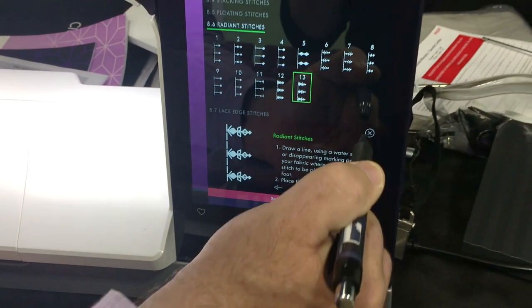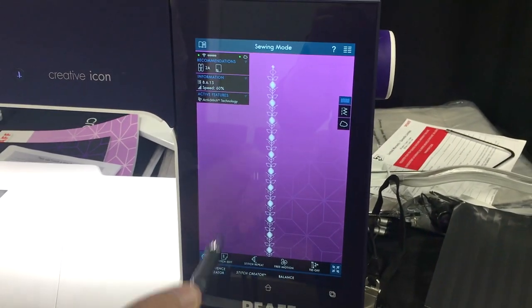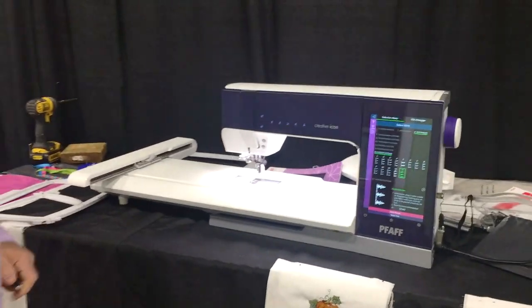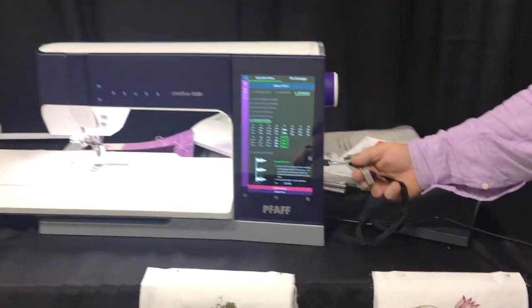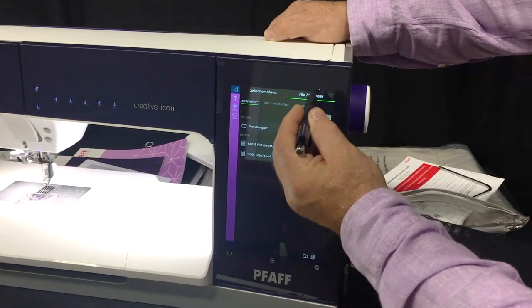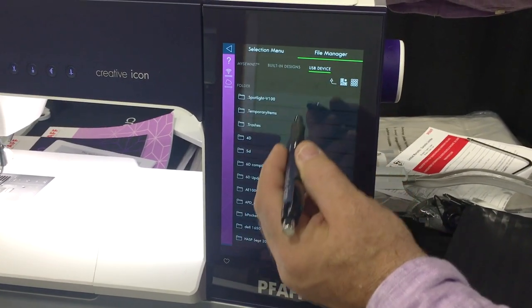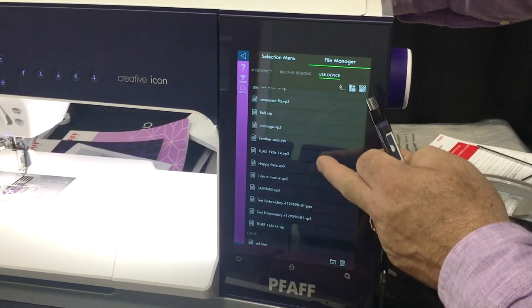Let me close that and show you again with a quick tap or long tap. The new machine also has the ability to open any size USB stick - I've got a 64-gigabyte and a 16-gigabyte here and it opens them right up. I just go to the file manager, go to USB device, go to embroidery design, and they're listed there.